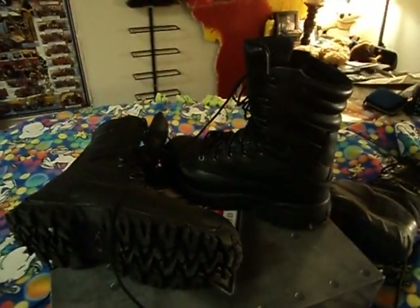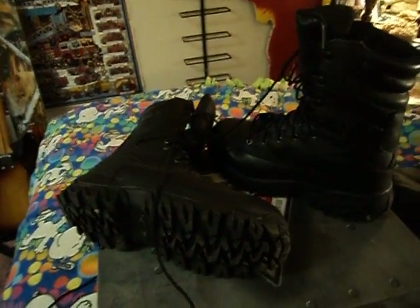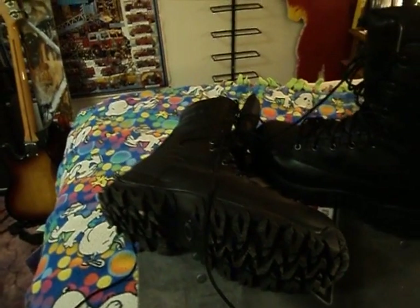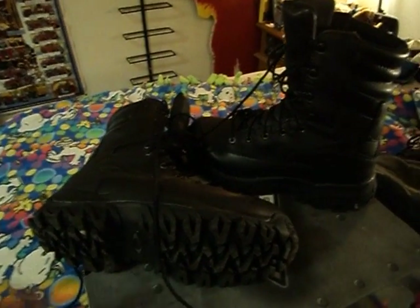Hey YouTube, this is a video that's going to talk about and review the Oakley all-weather boot, the SI one. This is my fourth pair of SI boots. I have the first generation six-inch Assault boot, the Assault shoe, the second edition Assault boot, and now this is the all-weather one.